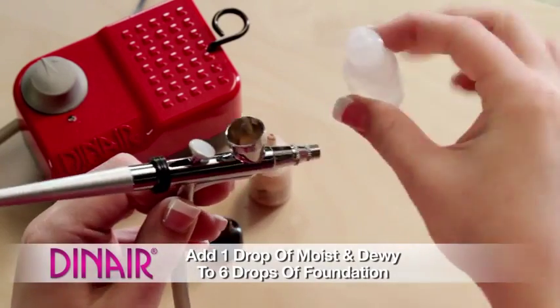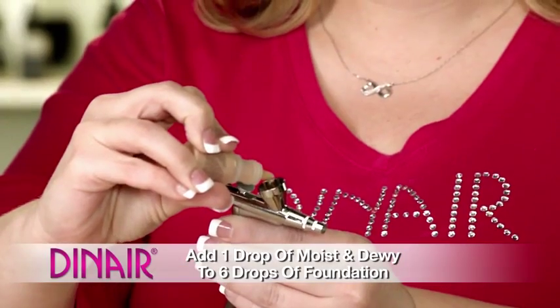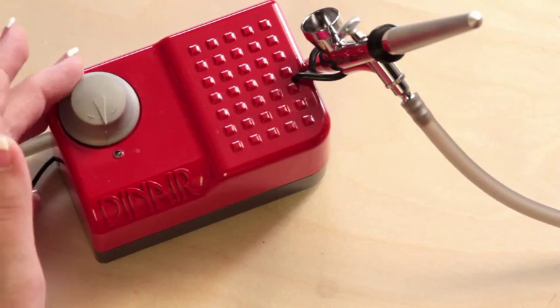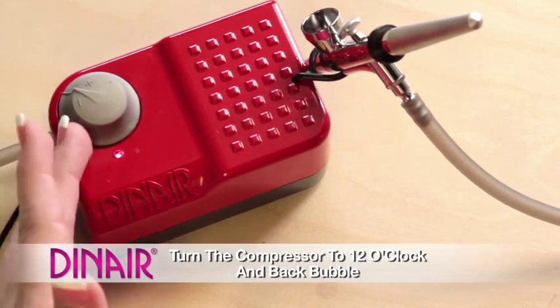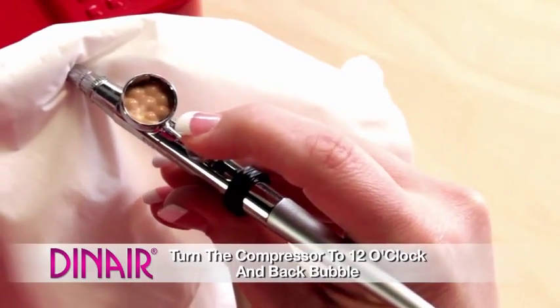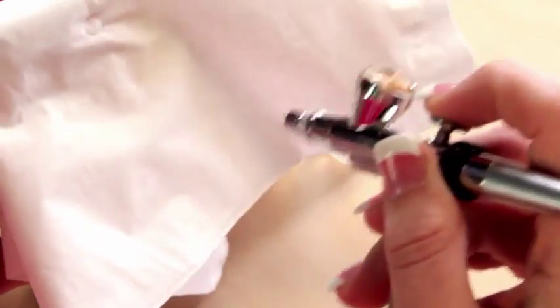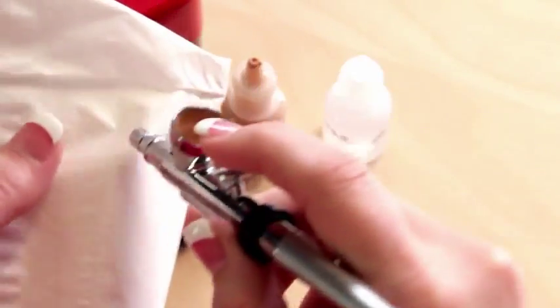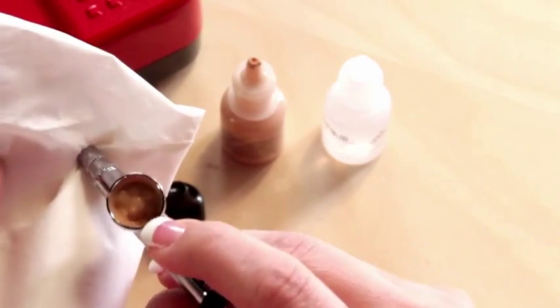Let's mix the Moist & Dewey into the makeup. We'll add one drop of the Moist & Dewey to about six drops of the foundation. Turn on your compressor to 12 o'clock, and we're going to back bubble the Moist & Dewey into the makeup. This requires a little bit more back bubbling, so make sure to do it a few times so that it mixes.